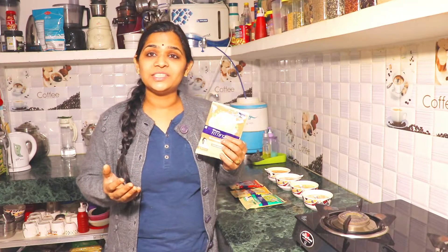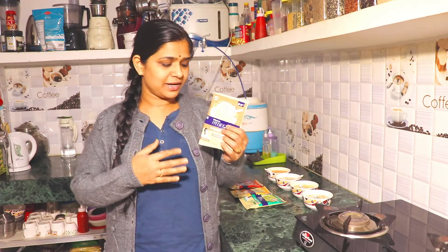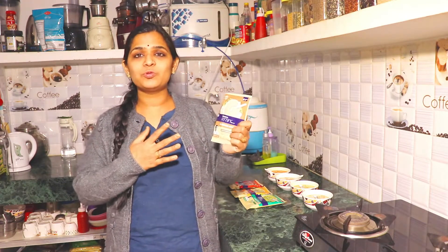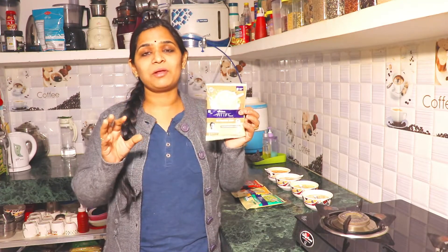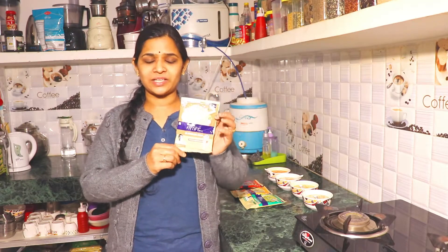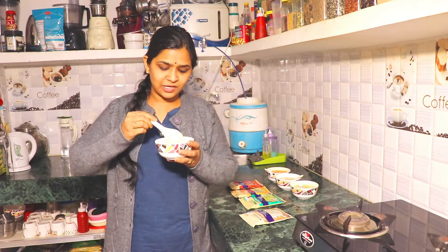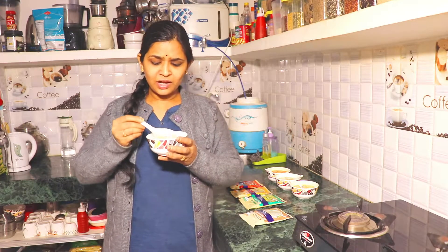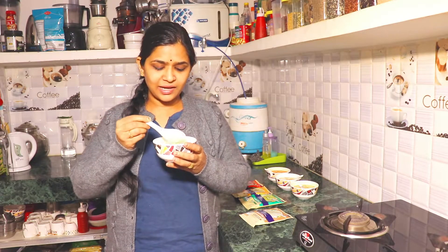If you are diet conscious or want to slim down, this soup can help you. To make this soup, you dissolve the pack in 150 ml of hot water. Looking at Saffola's French Mushroom Garlic Soup, it contains mushroom and soy chunks.